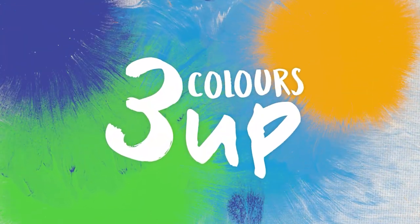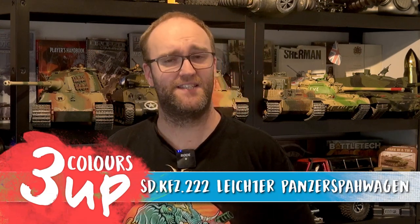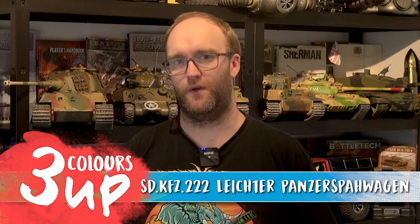In this video I call Heinz Guderian at 3 a.m. Hello everyone and welcome to this Three Colours Up. In this one we're going to be tackling the SDKFZ 222 Scout Car.